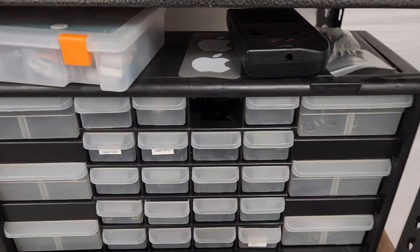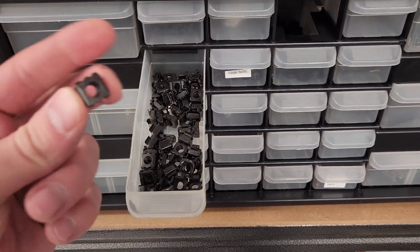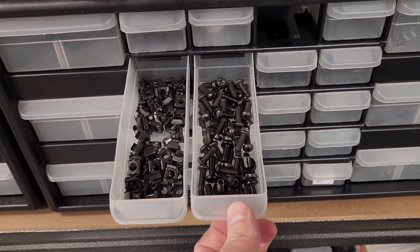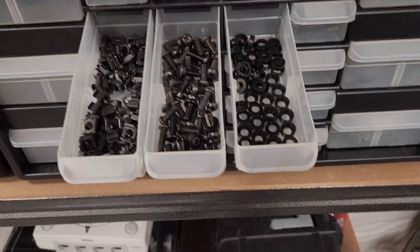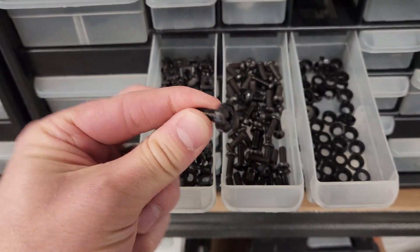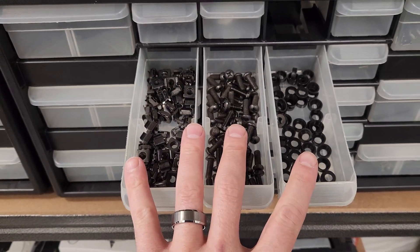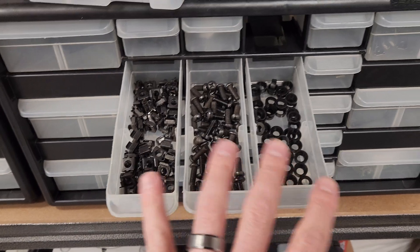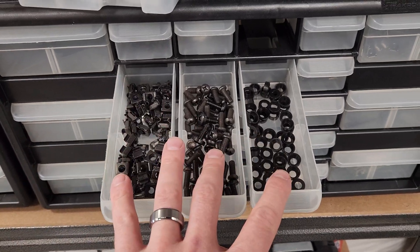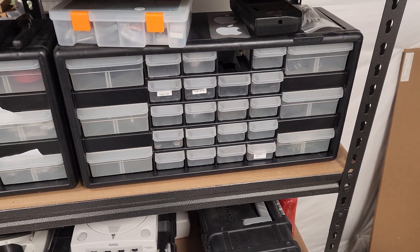Grabbing some supplies. Basically you use these things called cage nuts to mount stuff in the rack — these clip in on the back and then a bolt comes in through the front. There are also these little plastic washers that protect whatever you're bolting into. Most stuff like a shelf you're buying doesn't come with this hardware. When I got the rack, I went on eBay and bought a bag of all this stuff and I keep it in this organizer. I'll grab what I need — I have the shelf, the UPS, and a couple other things to bolt in.